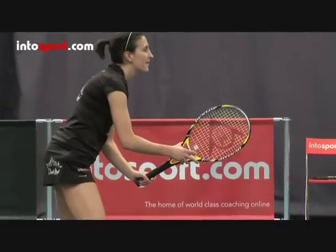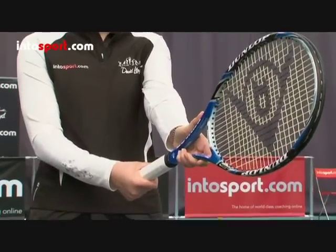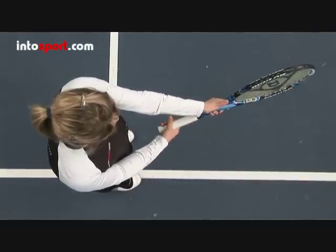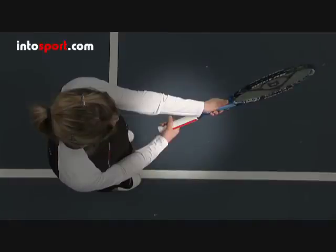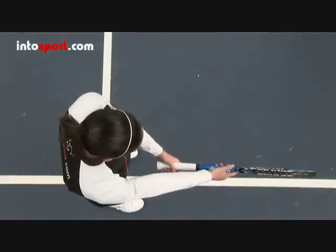Let's start with the grip. It's easier to hit topspin if you have a semi-western grip. To find the semi-western grip, hold the racket with the edge of the frame pointing at the ground, and place the base of the V created between your thumb and index finger to the right of the centre of the handle. For left-handed players, the V should be to the left of centre.